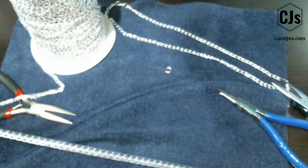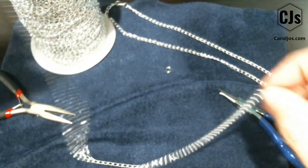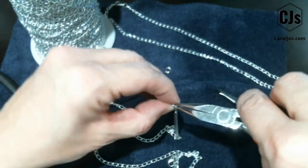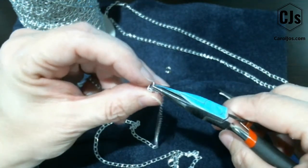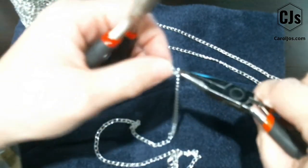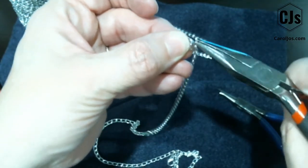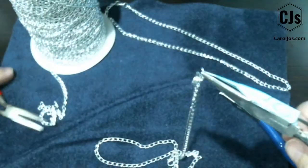Then you measure out 18 inches, because that's what I usually make my necklaces. You can make them 20, you can make them 22 — it's whatever length you want when you're making it for yourself. Then once again, find that opening for the chain — that's really just a touch that you'll feel — open it up, and take the chain off the spool.